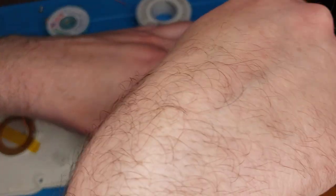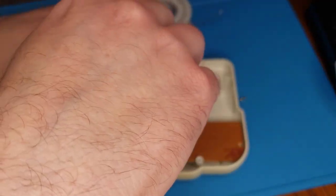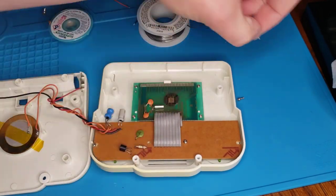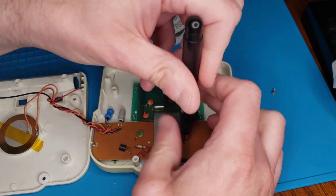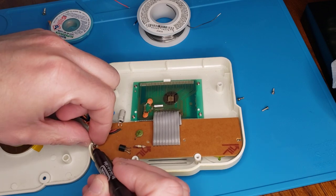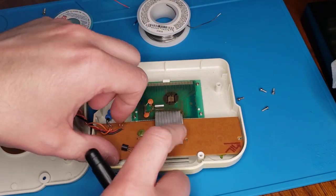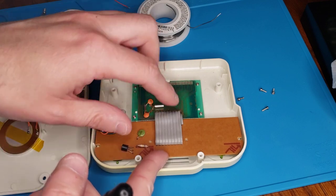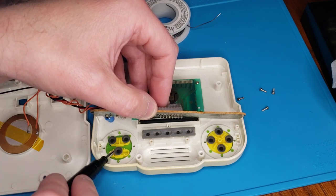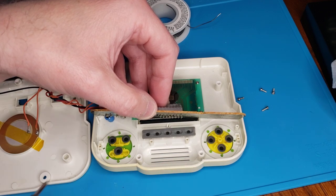That one's always hard to get out because there's nothing on the sides of it. You should have four screws total here, at least on this unit — there's one, two, three, and finally this bugger over here. Lift this up carefully because it's attached to the LCD screen and it's got its own separate screws. If you slowly lift it up, you'll see the membranes for the action buttons on both sides.